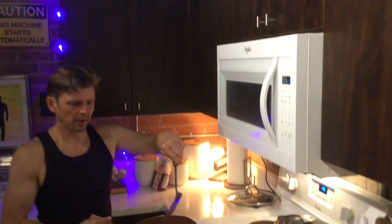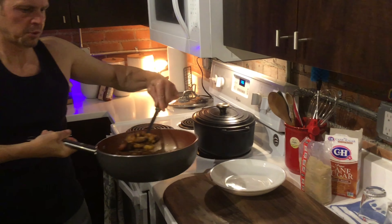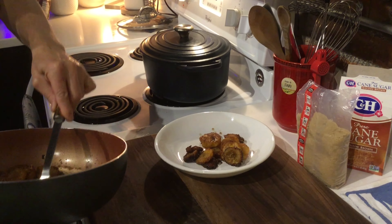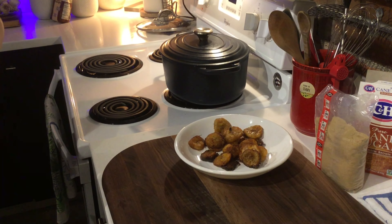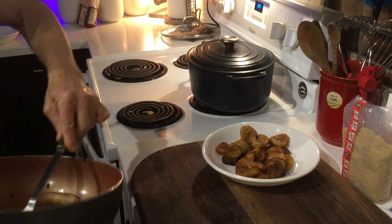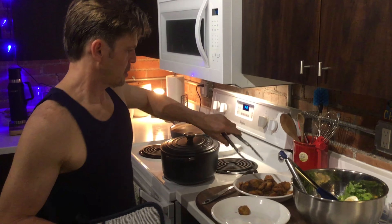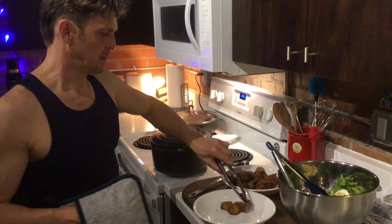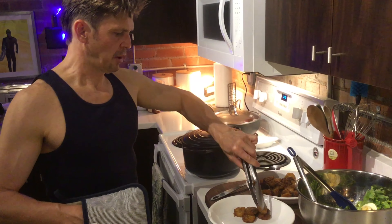Our plantains are done, they smell amazing. I'm just going to throw them into this bowl right here, and we're going to serve these up with some salad we made and some pesto pasta.